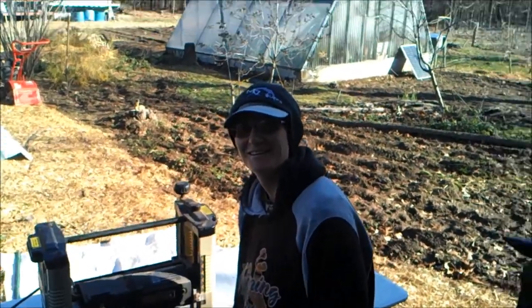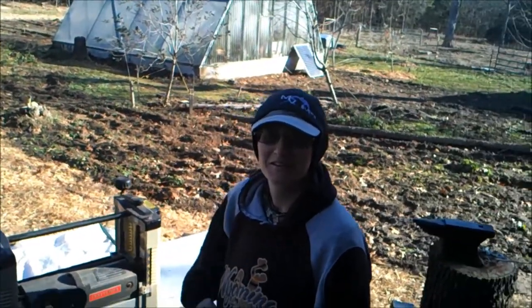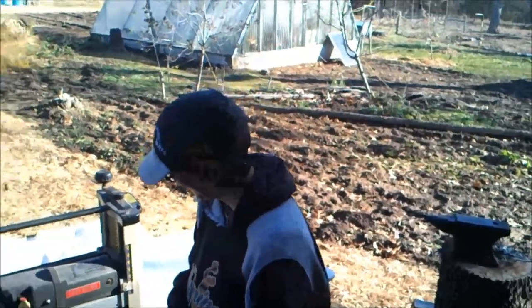Good morning, and welcome everybody to Heritage Homestead Creations. What a wonderful beginning of a new channel.